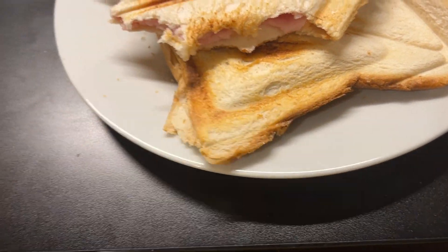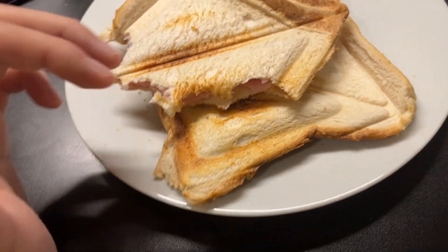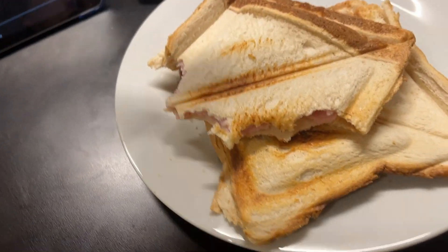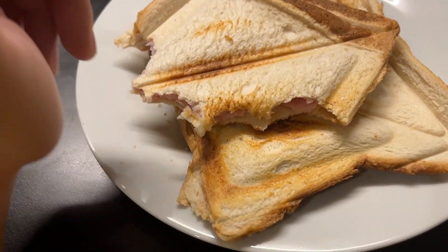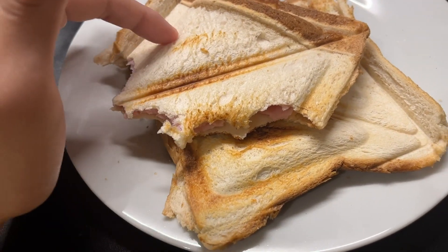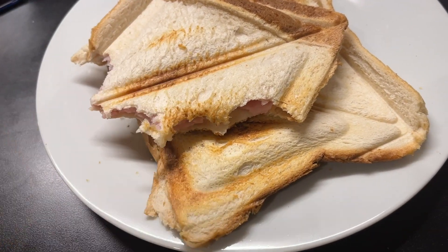I like to put ham and cheese in the middle — it makes it taste really, really good. Put it in the sandwich maker, cover it up, and if there's a lock, lock it up; if not, just hold it down for a little bit. Wait for about two to three minutes, lift it, and you'll get this. Like and subscribe for more tips.